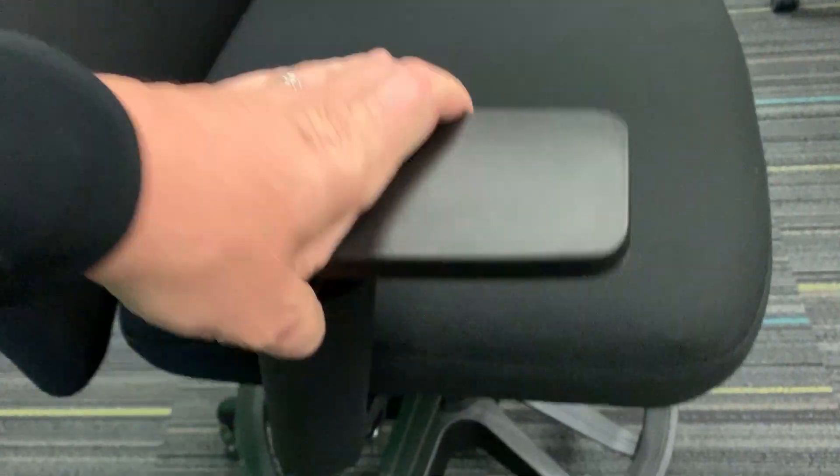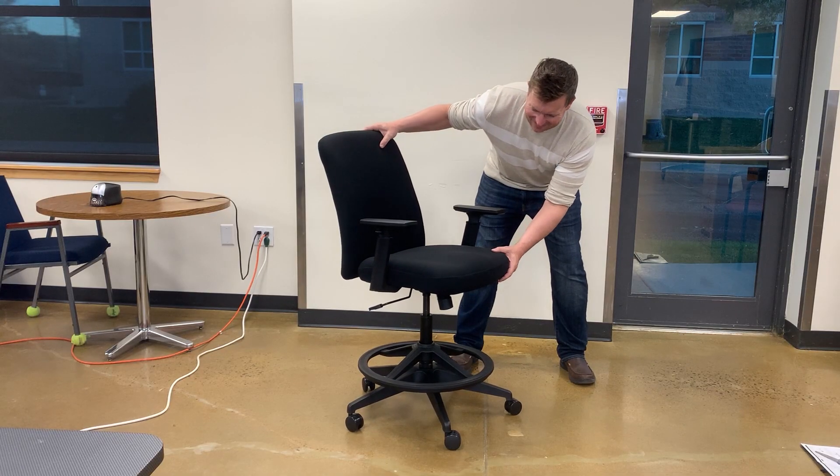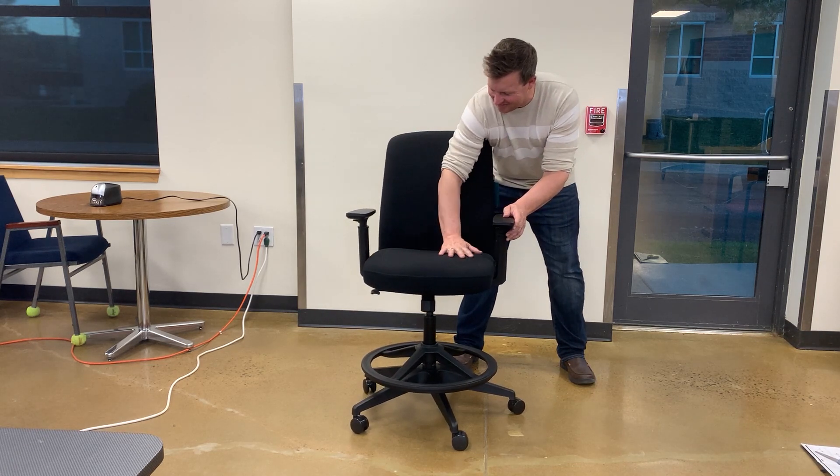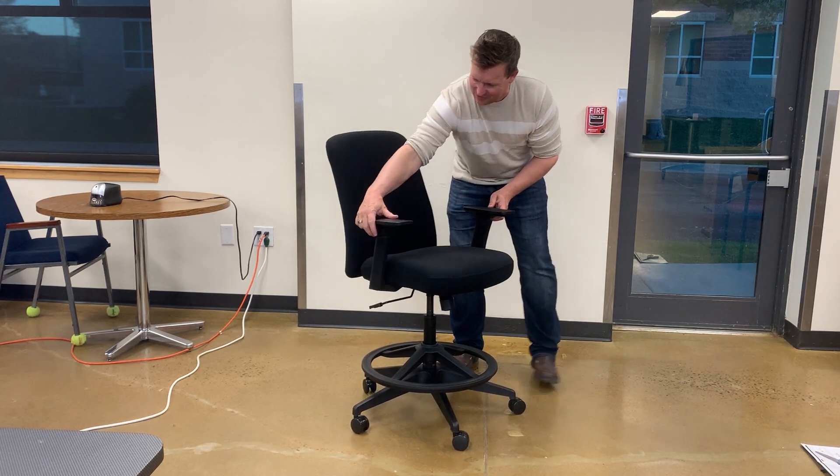It's not one of those chairs where you're going to be leaning way back. It actually has a 15-degree recline feature, which I prefer — being able to sit straight up and do your work, but you can recline a bit and still be comfortable.